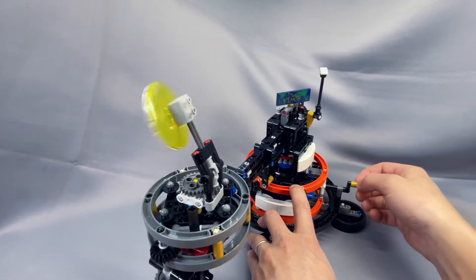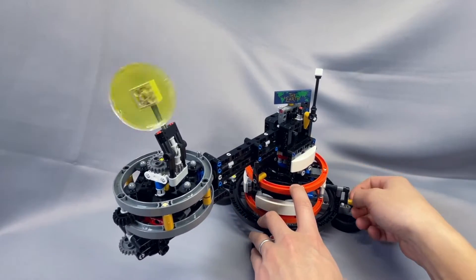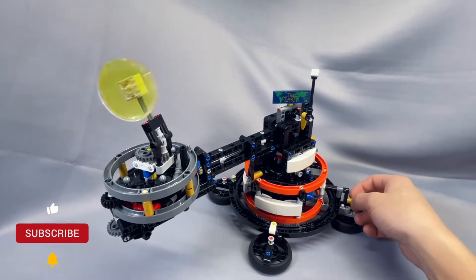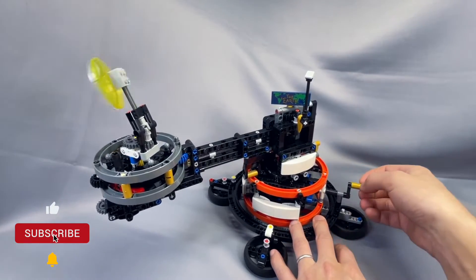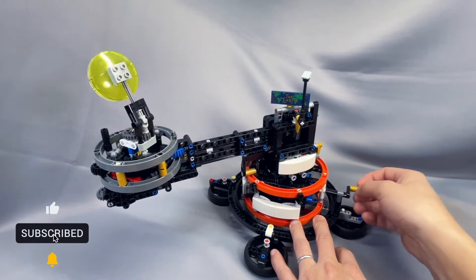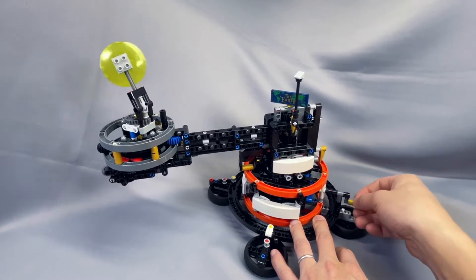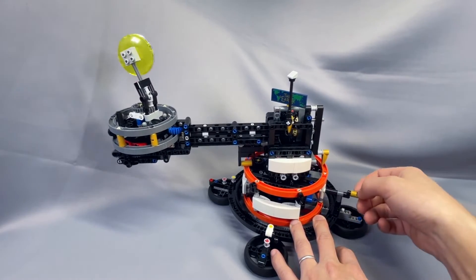Thanks, as always, for watching this modification video of the LEGO Planet Earth and Moon in Orbit set. If you've built this model, you have something to share that I left out, or have a question about something I didn't cover, please leave your thoughts below in the comments. Remember to leave the video a like and a comment, subscribe to the channel, and follow me on Instagram if you haven't already. Each like, comment, and subscription helps increase the channel's visibility, and I greatly appreciate your support. I hope to see you back next time, and I wish you a very happy April 1st.